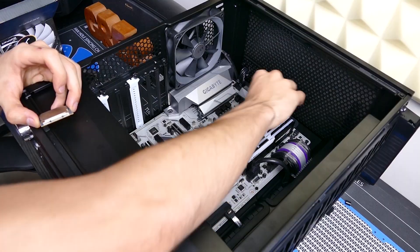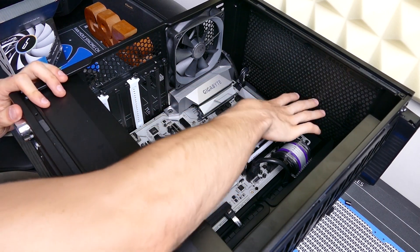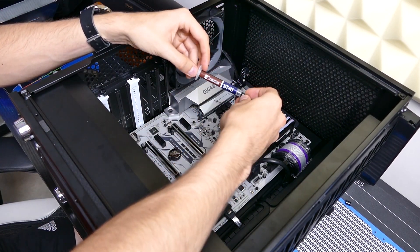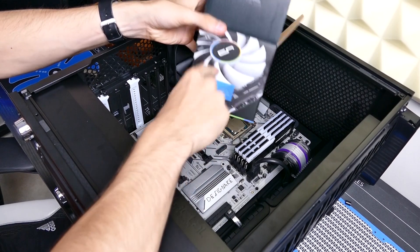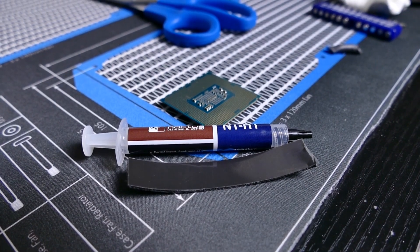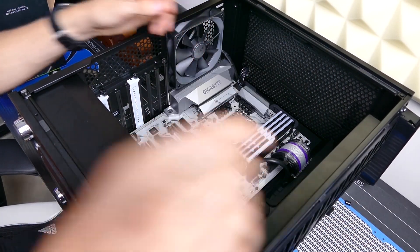We're going to do it anyway in this video. In goes the CPU. We're going to run two tests. Our control test will consist of typical thermal paste application — we're going to use some Noctua NTH1 — and then use the Cryorig C7 to cool the CPU. After we've run our tests, we'll run a few CPU synthetic benchmarks and record temperatures. We will then remove the cooler, remove the thermal paste, and apply the thermal pad. This thermal pad is three millimeters thick.